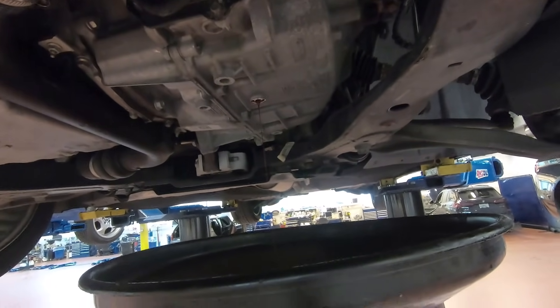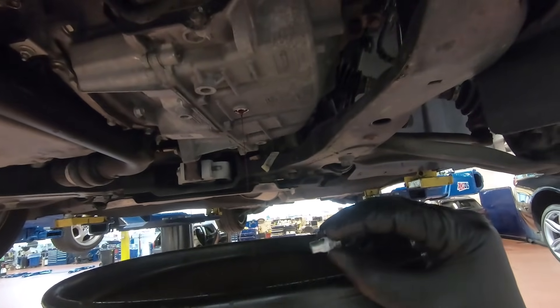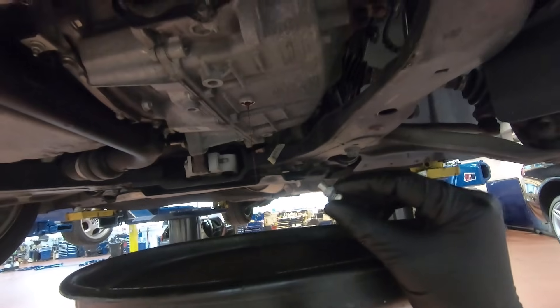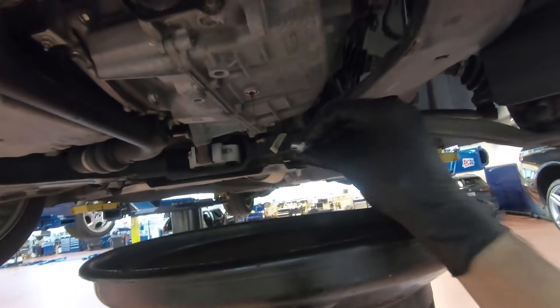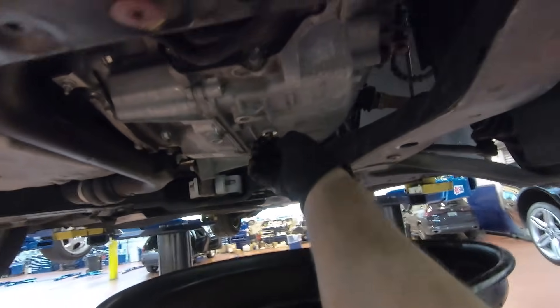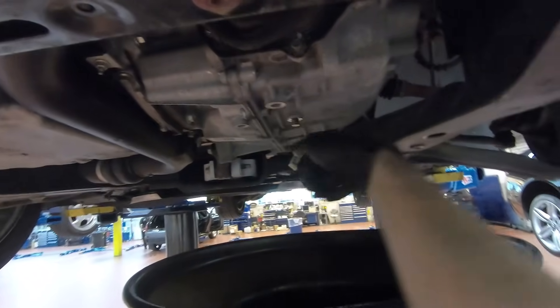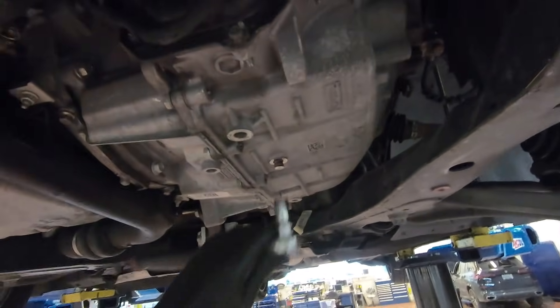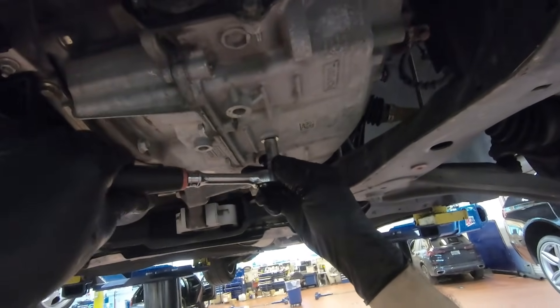Once the fluid has come to a slow drip, go ahead and take your drain plug and reinsert it. It's a good idea to put one thin layer of plumber's tape on the threads — they're very fine threads, so you don't want to overdo it. This just helps prevent the fluid from leaking out. Always put it in by hand first. These threads are very fine so you don't need a lot of torque — once you feel the slightest bit of moderate resistance with your ratchet, you're good.